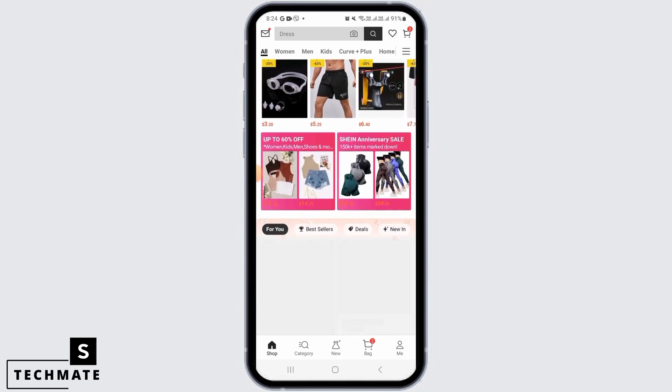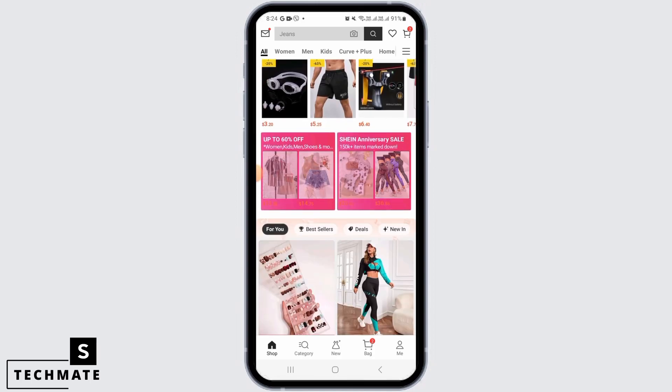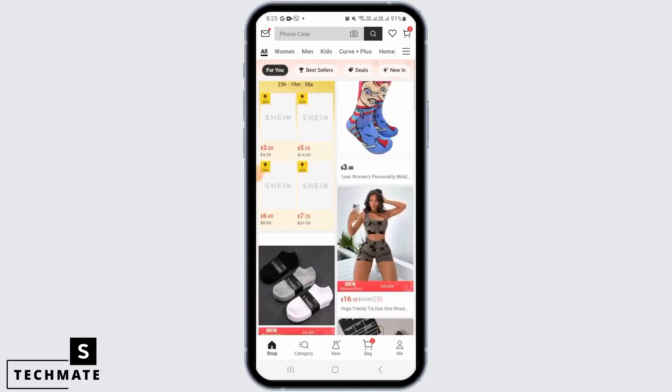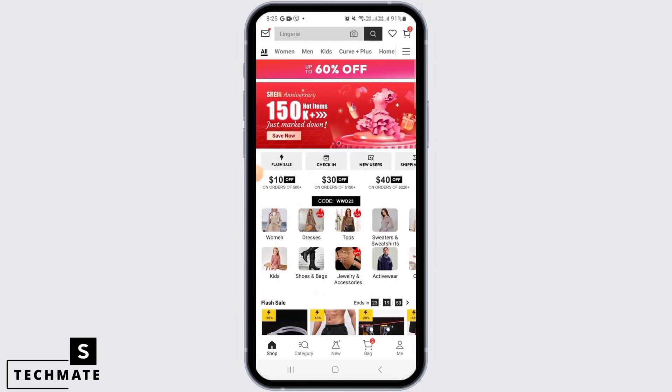All you have to do is make sure that the total value of the products you're buying is worth $10 or more. So once it is $10 or more, you'll be able to get free shipping. Make sure you're buying products which are of value $10 or more.